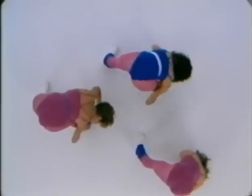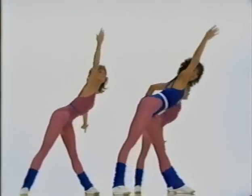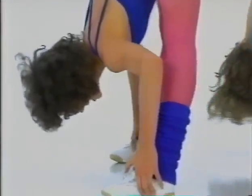Flat backs over. Drop your chest down to your thighs. Take your weight center. Hold it for two. Bend your knees. Roll up. Left side. Over. Two, three. Flat backs. Drop down. Take it center. Four, three. Bend your knees.